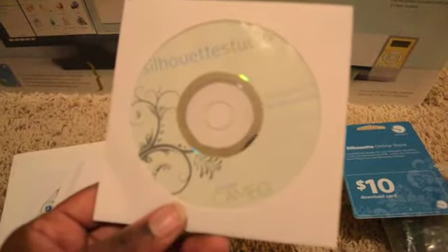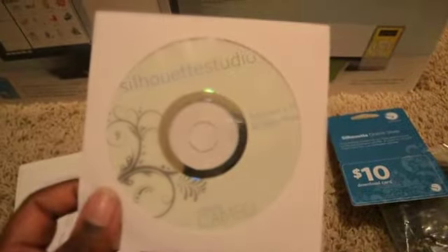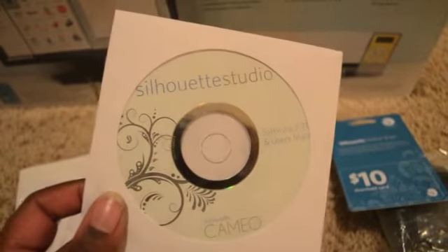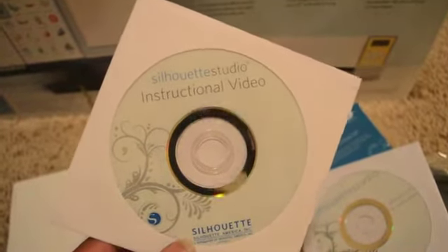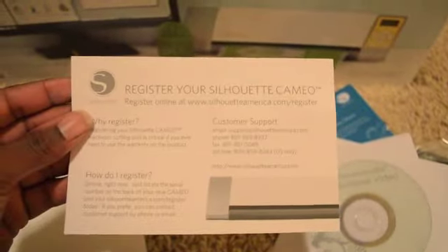So here is the Studio software. I have a Mac and a PC, so I'm hoping it works fine on the Mac — and from what I've seen online a lot of people have used their Mac with it, so I'll be loading this on my computer soon. We also have an instructional video, which will be cool. And then there's a registration card for the Silhouette Cameo. I don't read manuals, so I'll be watching YouTube videos instead.